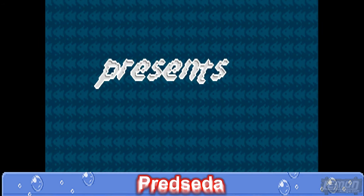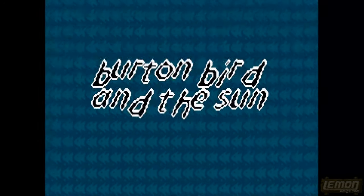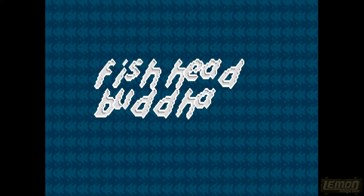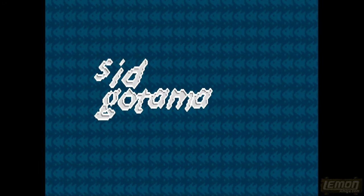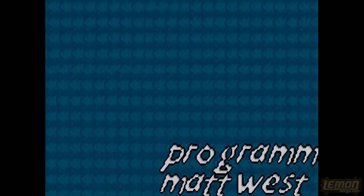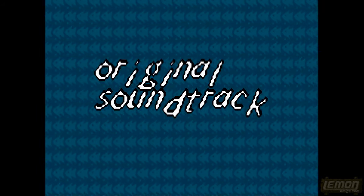This review was requested by Lemon Amiga Administrator Predseda — thank you Predseda for requesting this review. This was based on an idea by Siddhartha Gautama Buddha. It was coded by Matt West, who also coded all the other Axis Software games released through F1 Licenseware, and the music was by Polygon Dogs.